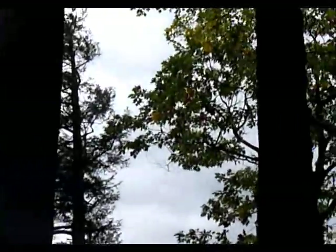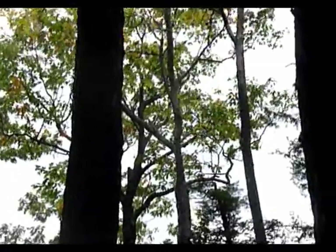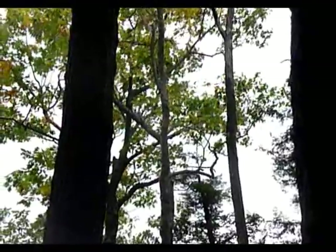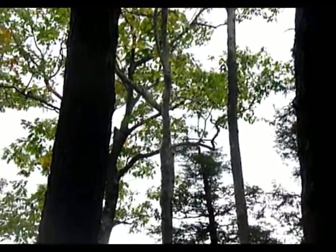There is quite a stiff breeze up here on this hillside this morning, and it's pretty cold, so it's going to be a very interesting place to hang out. I gather that it gets windy like this a lot.